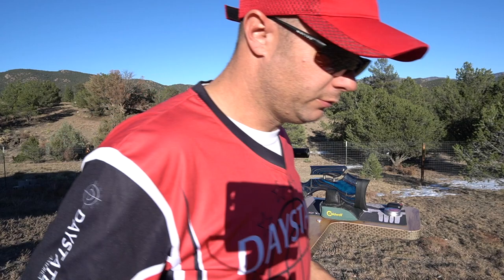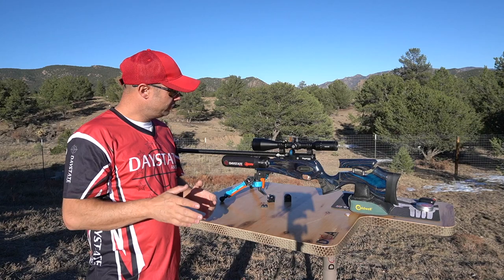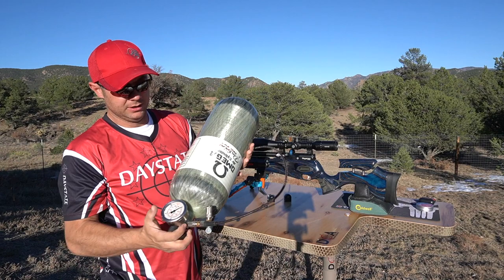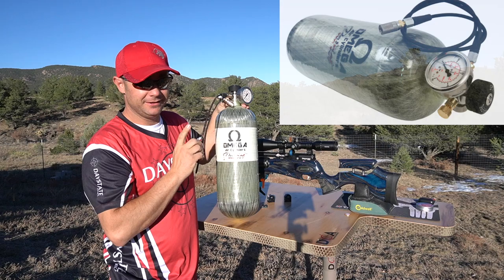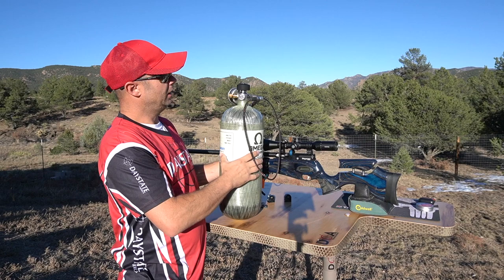Let's get to shooting my 75-yard card. My card is all the way down there, tucked in the trees. I just need to air up my gun. Speaking of airing up - I just picked up a brand new Omega Patriot cylinder. I've owned a lot of different cylinders and valve systems, and I'm really digging this one. It's a vast improvement over previous models. I'll talk about that in another video. Let's get to shooting.